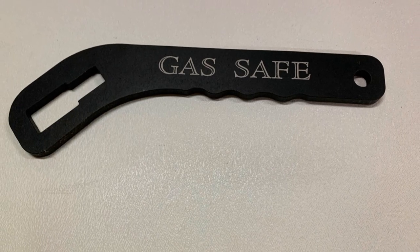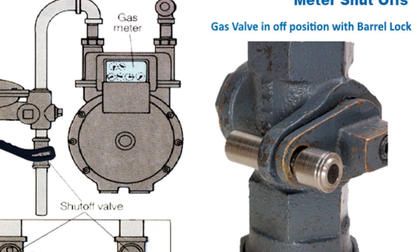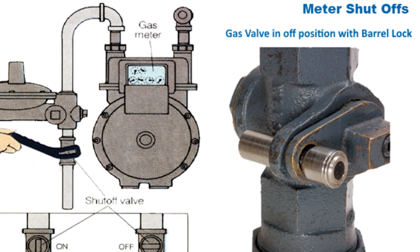From floods to gas leaks, you can count on the GasSafe Shutoff Wrench to help you take control of the situation, and it's made in USA — knowing you're buying the best.